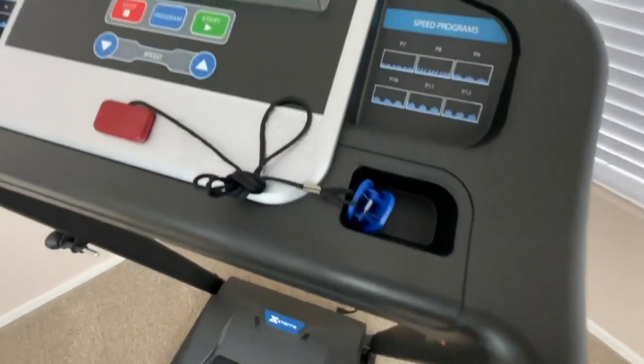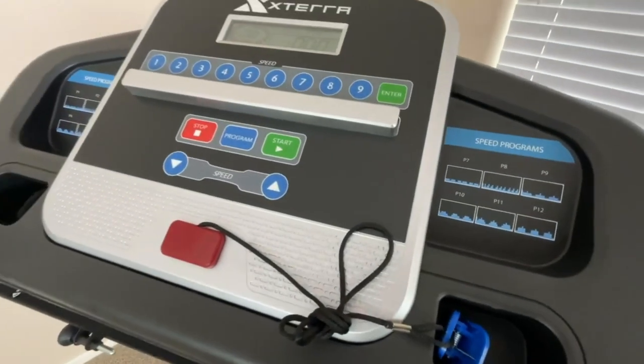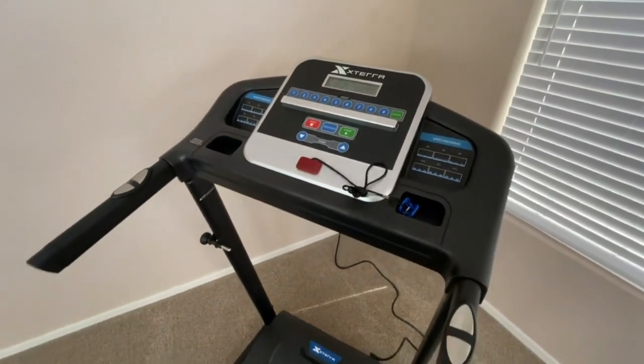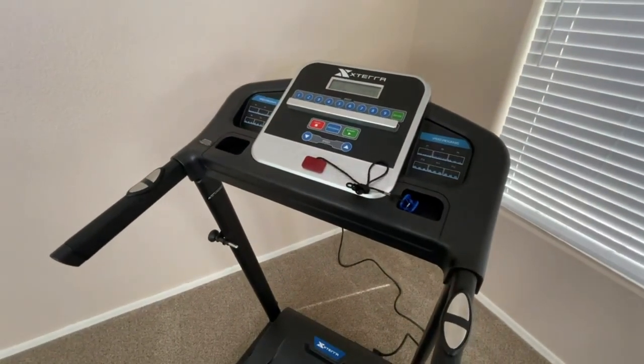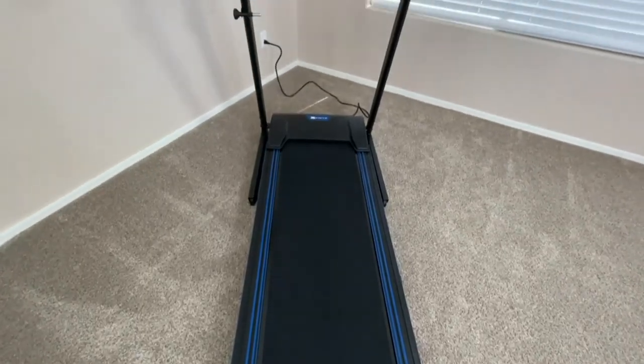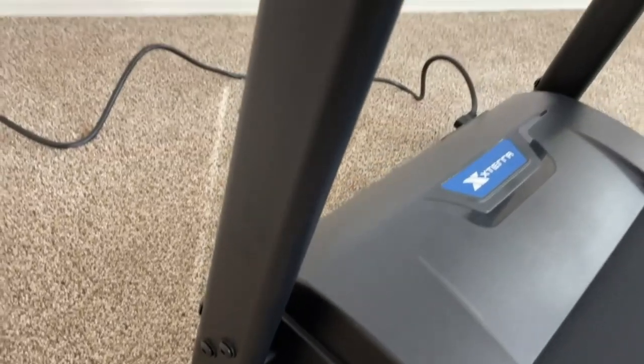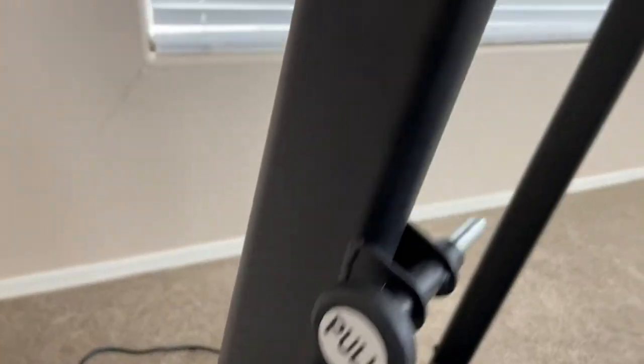One downside is that it has a maximum weight capacity of only 250 pounds, so if you're on the heavier side, you might want to consider a different option. Another thing to note is that the incline setting is manual, which means you'll have to adjust it yourself. And finally, it doesn't come with many extras, so don't expect fancy features.